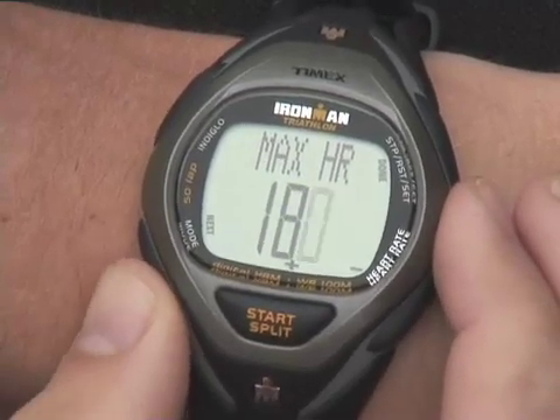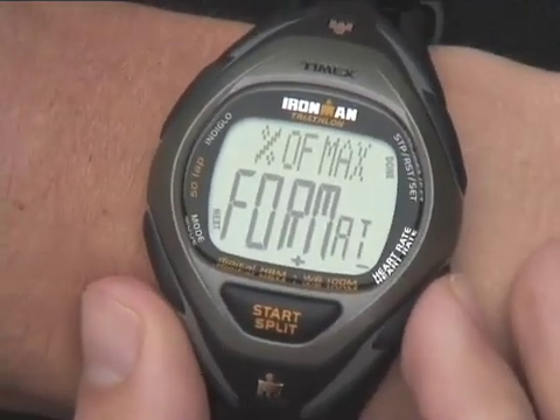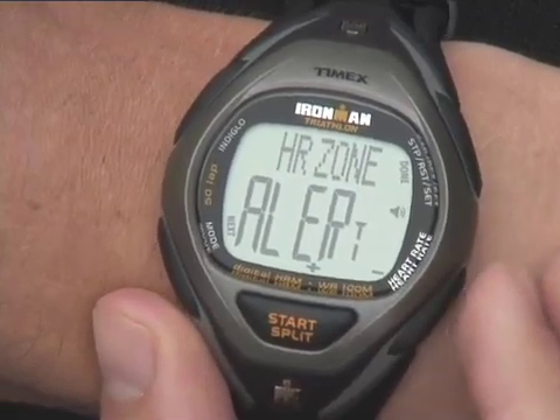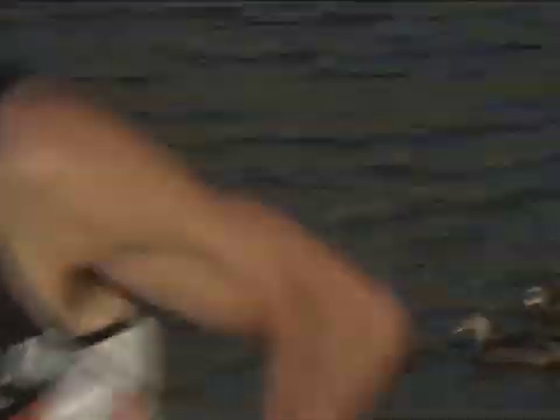Input personal settings for max HR, used to calculate target training zones. Select the display format as BPM or percentage of max HR, and turn the zone alert function on or off. Now your monitor is ready to coach you through your workouts.